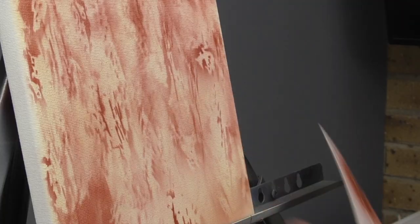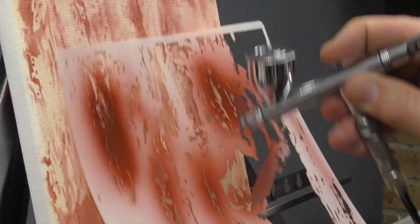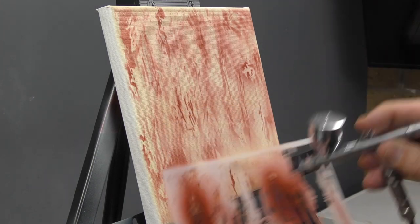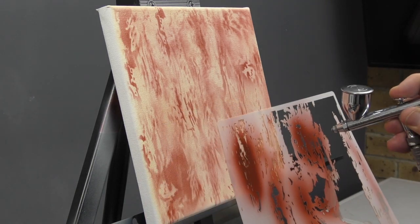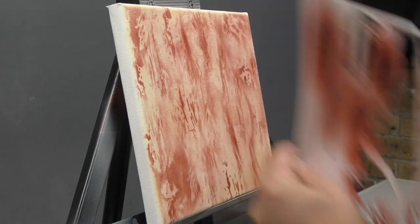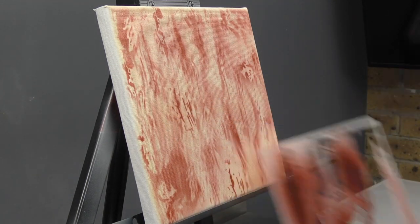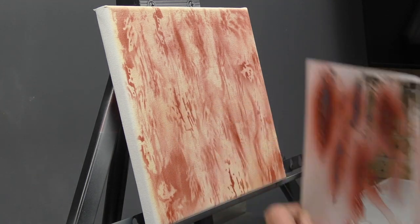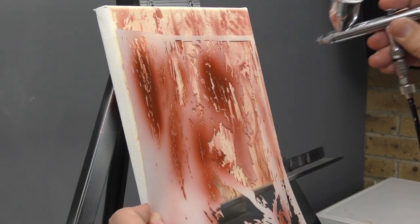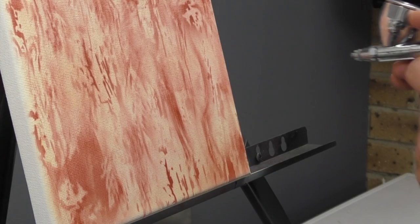You can see dragging it down gives that sort of effect through here. Moving it up and down — just play around with the template to get your different look and effect. Don't be afraid to build up quite a bit of texture on this. It's a fairly good start.